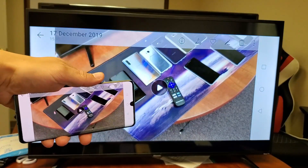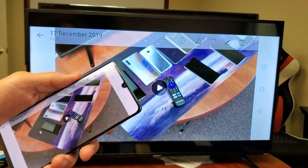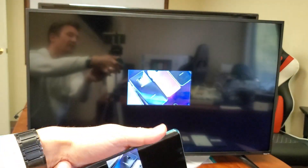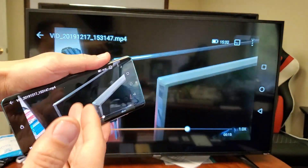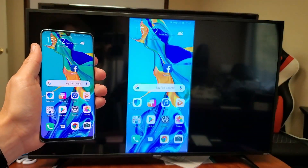In regards to the audio, the audio actually comes out from the TV — it doesn't come out from the phone. I can increase and decrease the volume from my phone, but the audio and everything will come out from the actual TV itself.